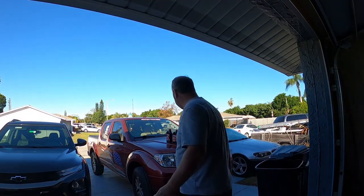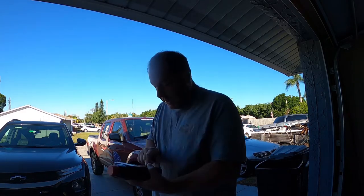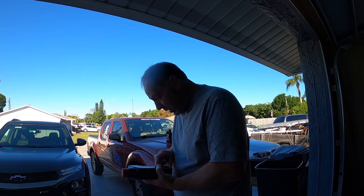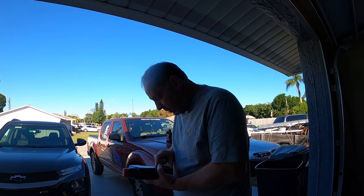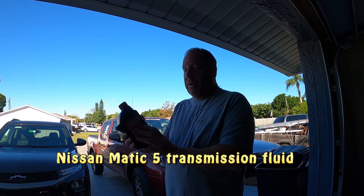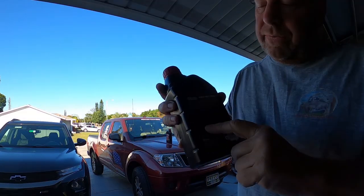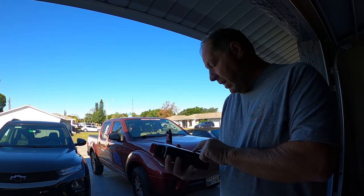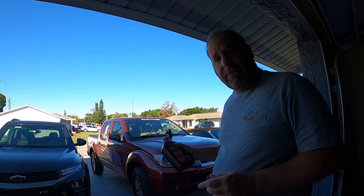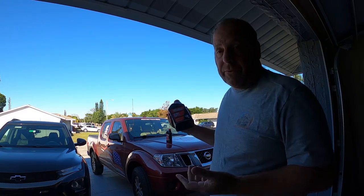All right guys, so it's really low. I went to O'Reilly's and I needed what's called Nissan Matic 5. O'Reilly's has a Global Multivalent Automatic, and on the back you can see where it lists Nissan Matic 5 — which is what we need for this. I got two quarts: one in case we don't need both I can keep it stored with my oil, and if we do need two quarts I have them so I don't have to run up again.